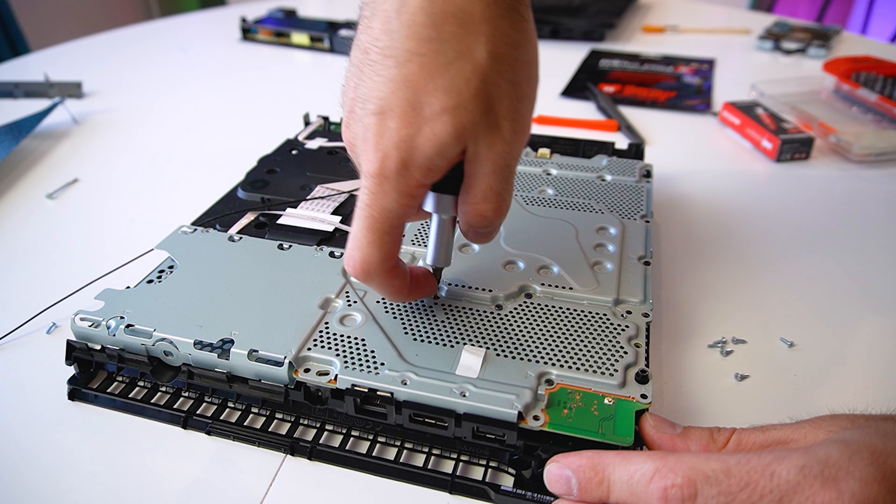Before we move on to changing the thermal paste and thermal pads, let's first clean the fan and the heatsink from the dust and debris that might have accumulated. There are two Phillips screws that we have to undo. Once we flip over the console, we can gently remove the metal cover that also has the heatsink on it. Next, we can remove the fan. It doesn't look that bad, but still there's quite a bit of fine dust that we'll take care of with our vacuum cleaner and soft bristle brush.